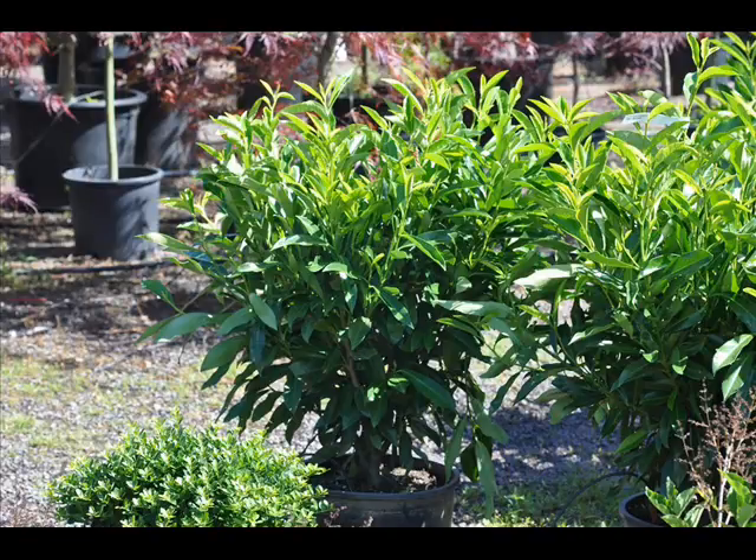The skip laurel grows to 10 to 12 feet tall and is deer resistant — not deer proof, but deer resistant. It is a very good deer resistant plant.